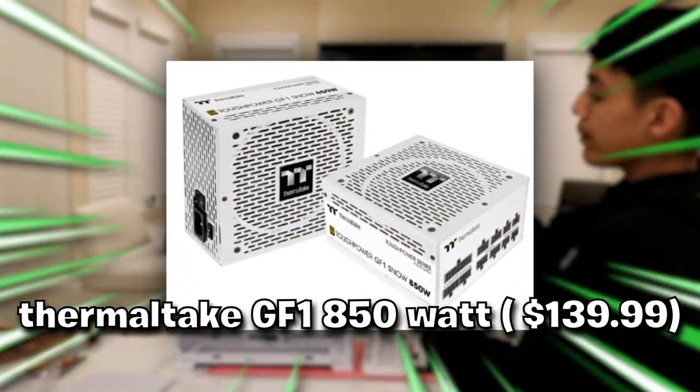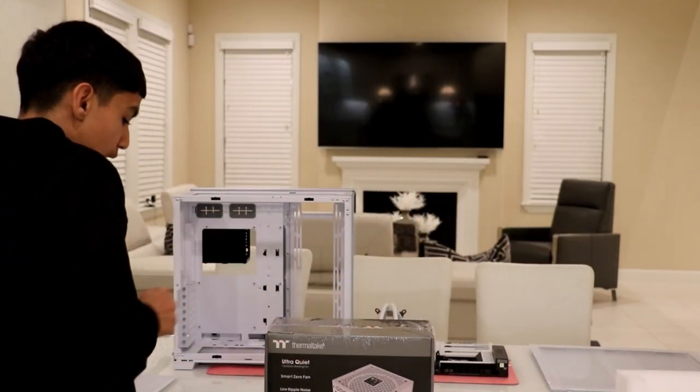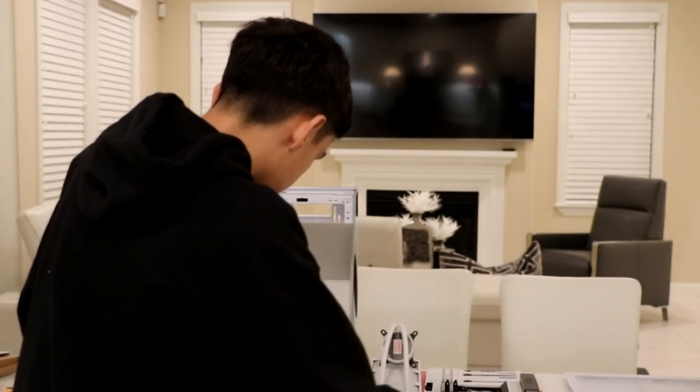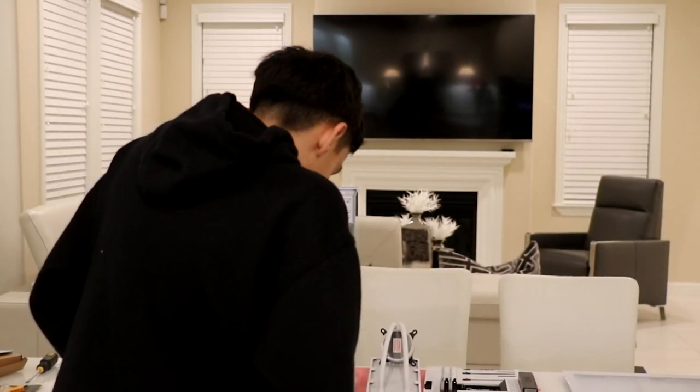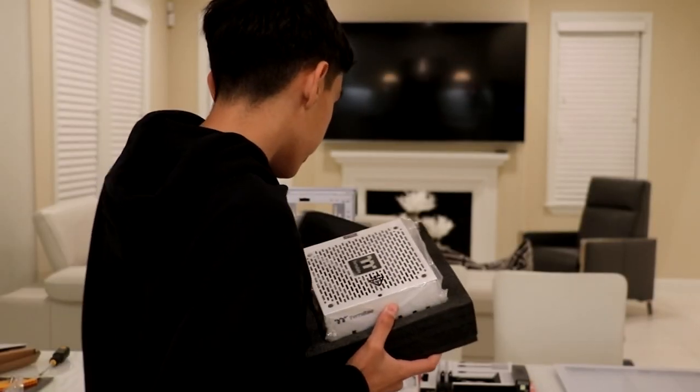So now I've got my Thermaltake Power Supply right here, so let's go ahead and open it up and see how this thing looks in person. There it is — the beautiful Thermaltake Power Supply. This thing is so heavy, but let's go ahead and install it. It also comes with a little kit right here — we got a bunch of cables in here, oh my God.